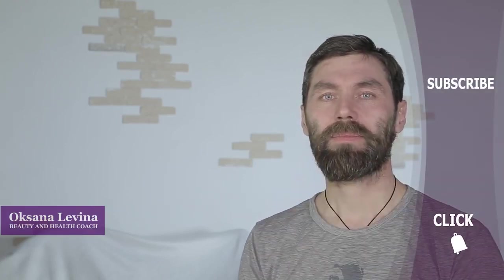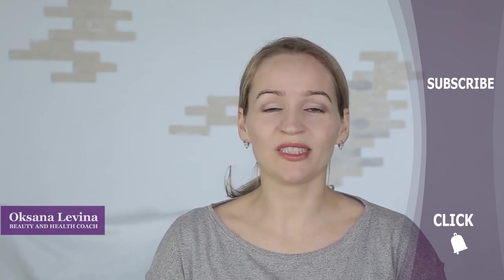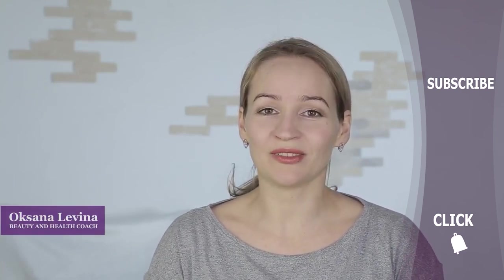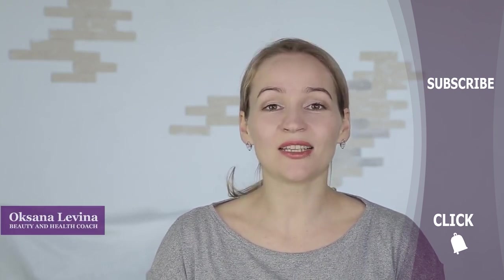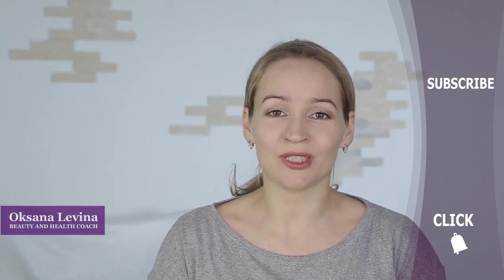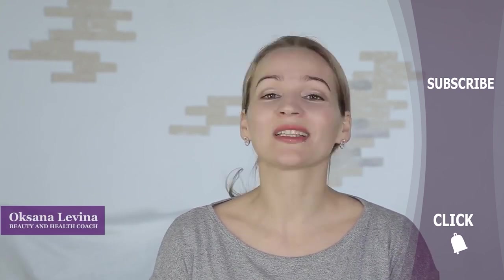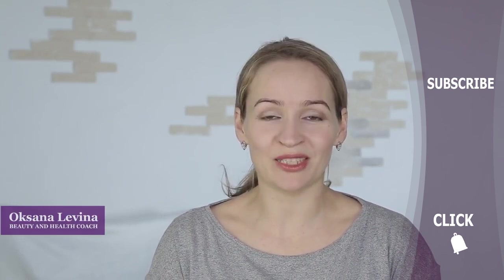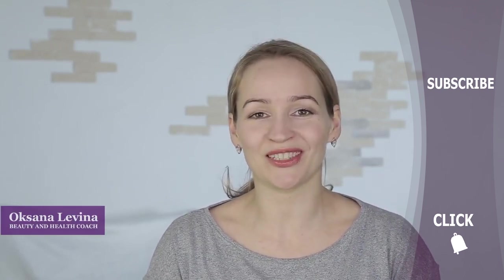You can do this complex two to three times a week. Let me know if you found this video useful, and which zones of your face you're particularly interested in — we'll film another video. Subscribe to our channel, give this video a thumbs up, share it with your friends, and click the bell to be the first to see our newest videos.